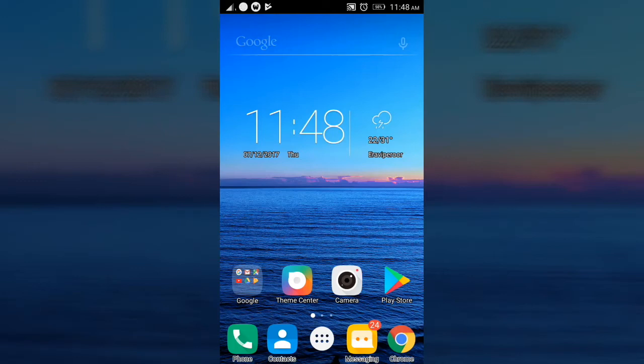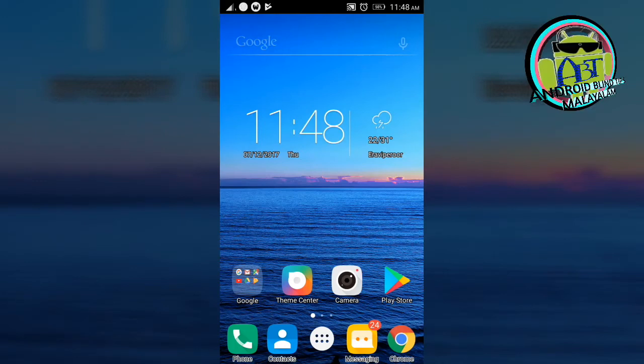Hi friends, I am here to show you the video. We are going to show you the app. Now we are going to show you the app. We have a Samsung phone.